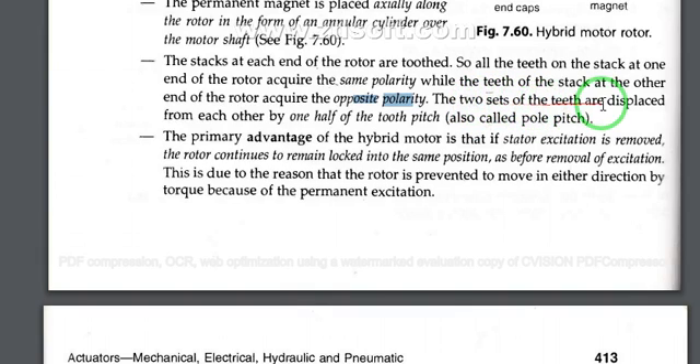The two sets of teeth are displaced from each other by one half of the tooth pitch, also called the pole pitch. The primary advantage of the hybrid motor is that when stator excitation is removed, the rotor continues to remain locked into the same position as before removal of excitation. This is because the rotor is prevented from moving in either direction by the torque due to the permanent magnet excitation.